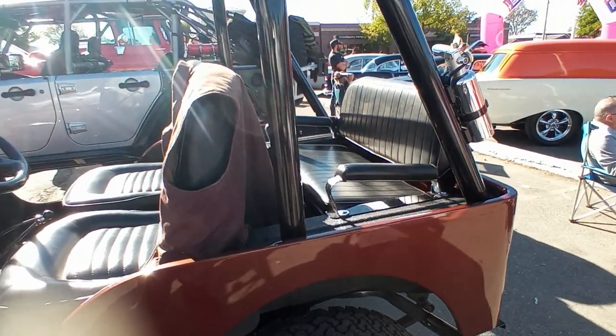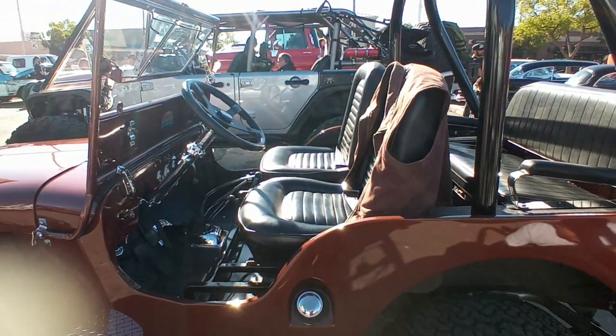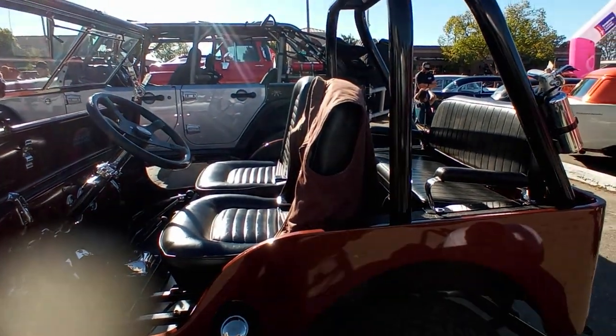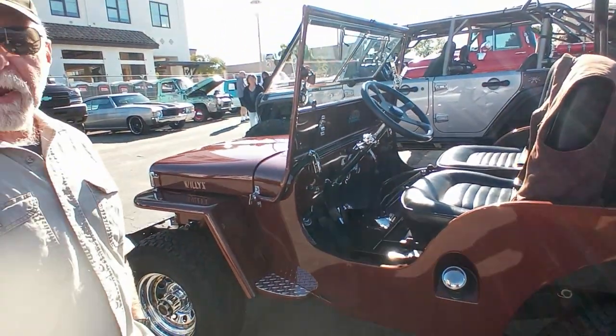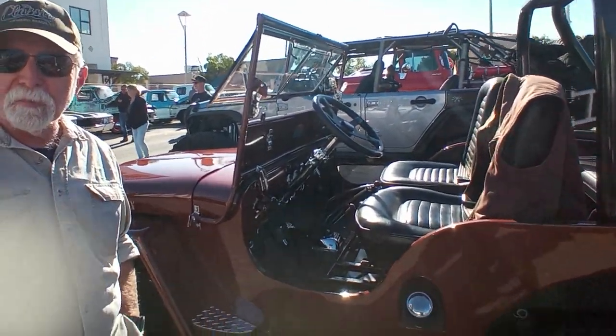We chromed it up a little bit where it worked, and that's about it. It's basically just kind of an around-town car — 45 miles an hour top speed — and rides like a go-kart. Right on. Well, I appreciate it. Thank you for your time, sir.